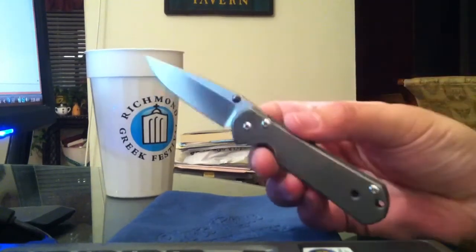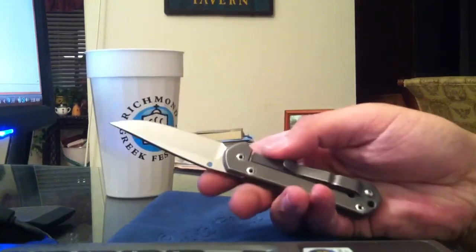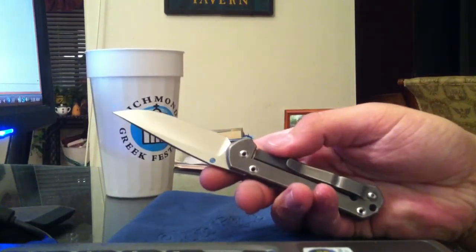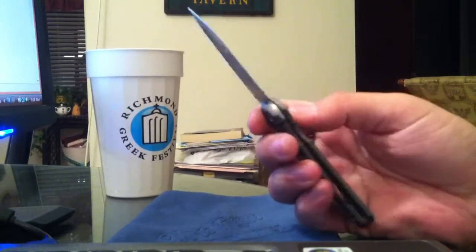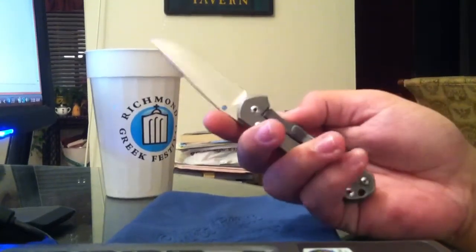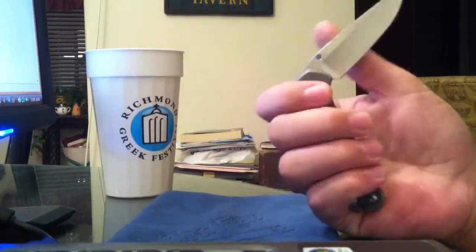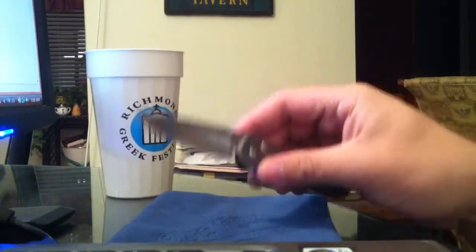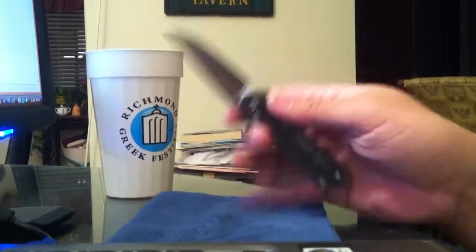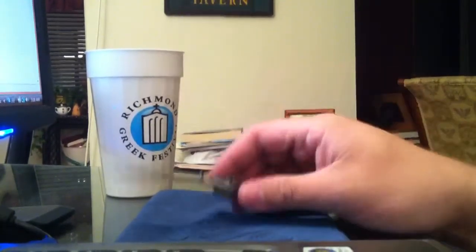This one was made in 2010 — I got the birth card in the box and all that. A lot of people don't like the Sebenza, and that's their thing. My buddy Neptune Knives made a video on it and he's not a fan of the Sebenza, and that's fine.